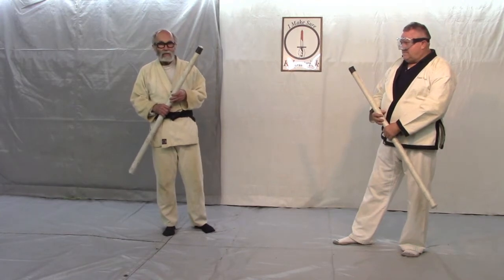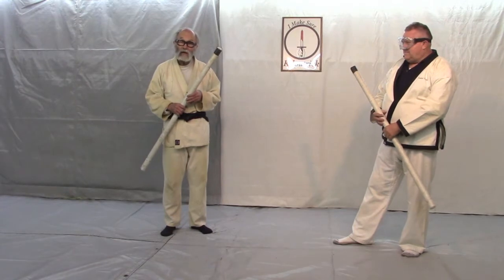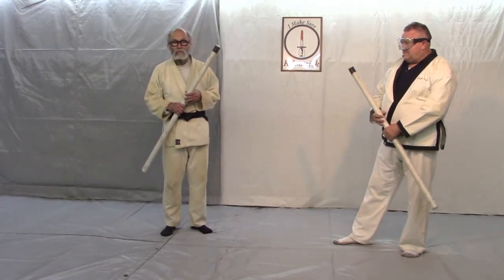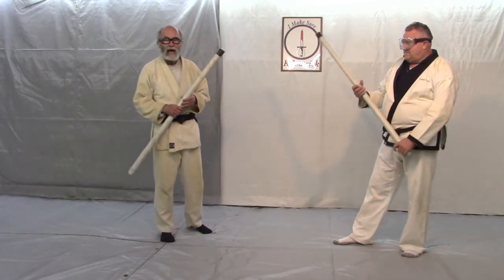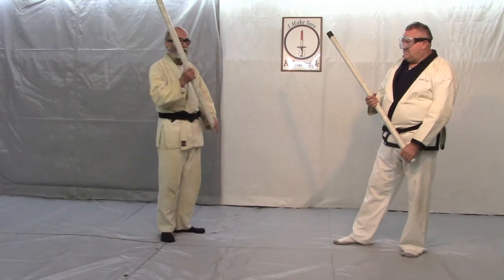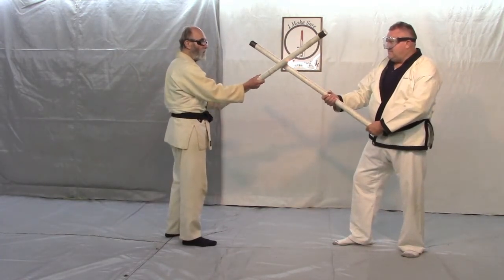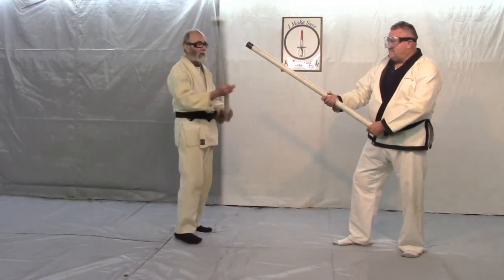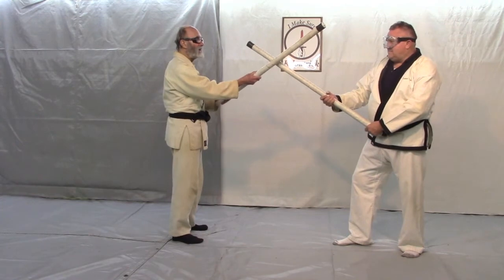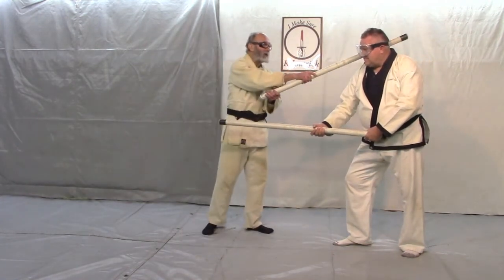Today we're going to look at the 31-count kata and its movements seven and eight. With movements five and six, movement five is a yokomen uchi. I want to put this leading motion in here — so he's striking at my hand and I come here, I pull this back and I strike at his head.